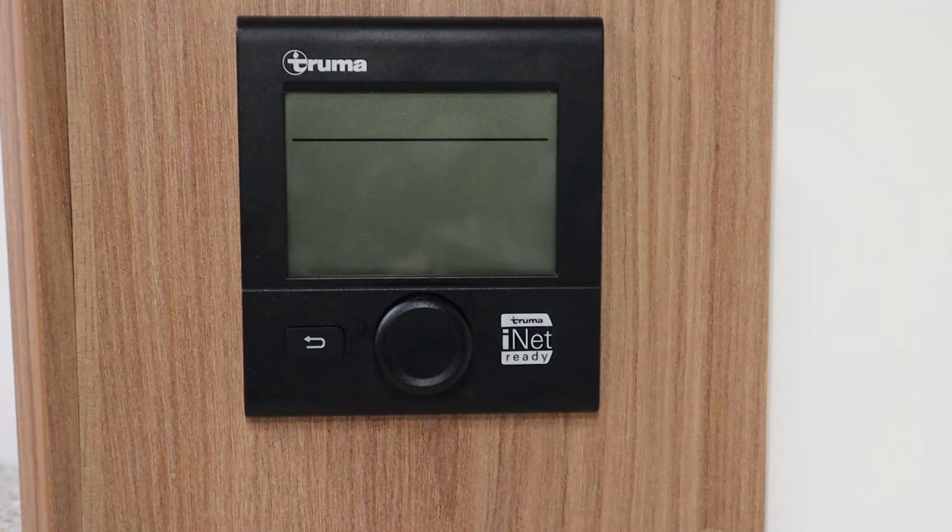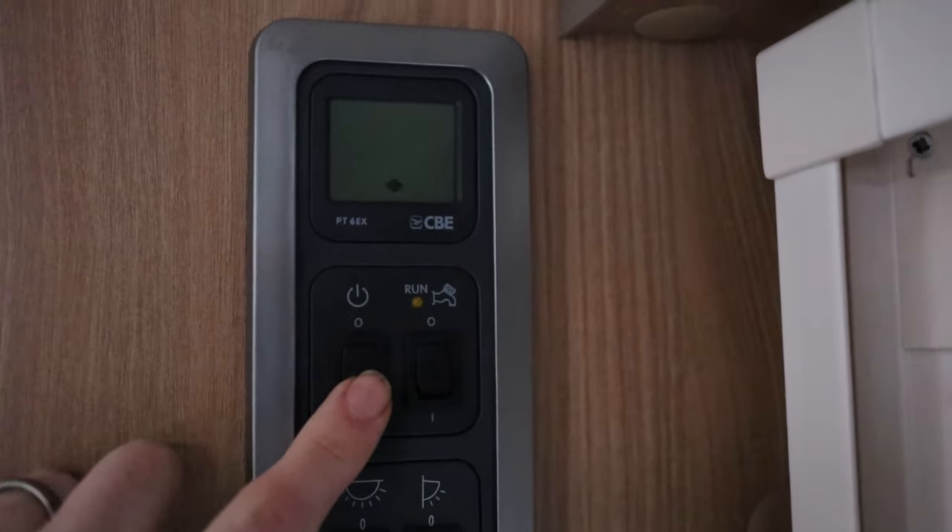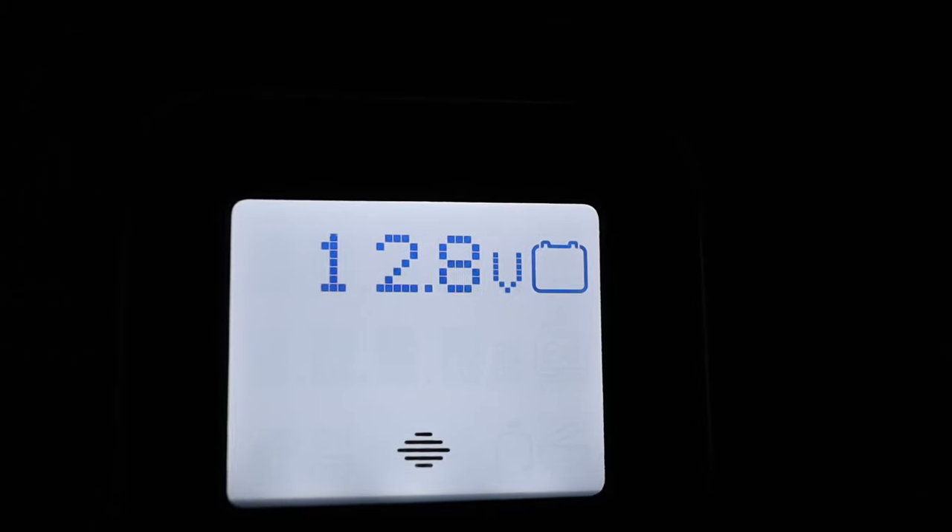Today we're going to talk you through the very important part of your caravan, which is your Truma control panel. It is probably one of the most important parts of your caravan, so let's get straight into this video. First, make sure you turn on your electric on your van, like shown here on the Bailey.